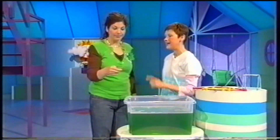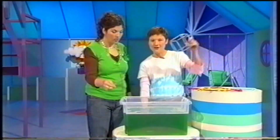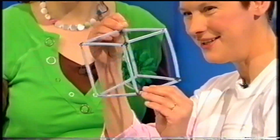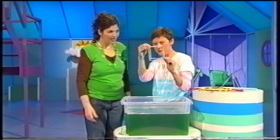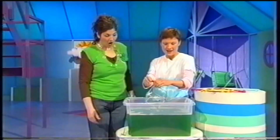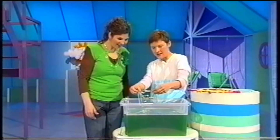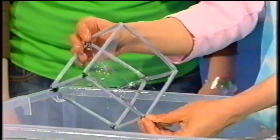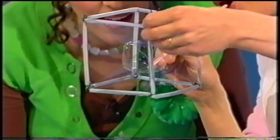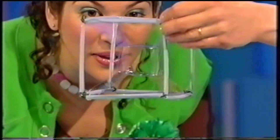So all bubbles are round then? Well, they are when you blow them with the wand, but I do have a sneaky trick to blow a square-shaped bubble. Are you ready? This is a bit of a square shape already. I'll just dip it in and get lots of bubble walls all around the shape. Like that. And just there you can see a square bubble. I might even neaten it up a bit. There we are. A very nice square bubble.